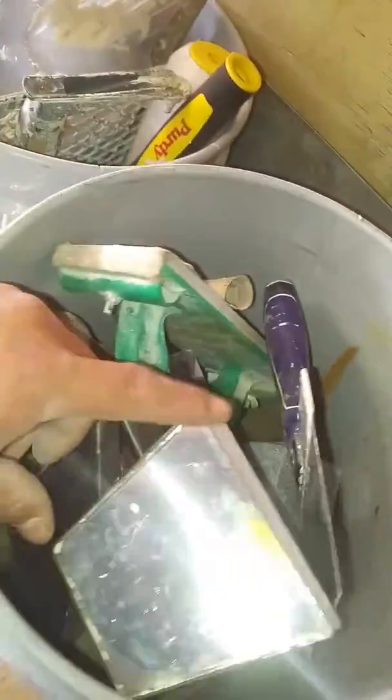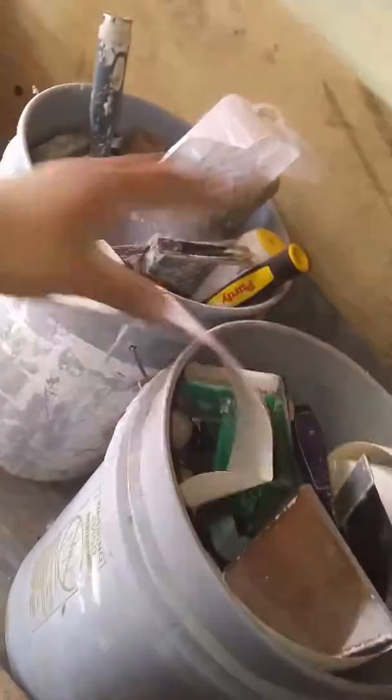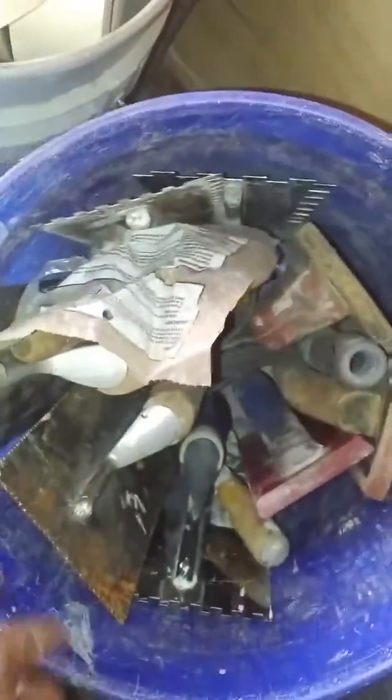Here is my sheetrock bucket — I have everything from a four-inch to a six, eight, ten, and twelve-inch knife. I got two mud pans, tape. In here I got my trowel bucket with all my trowels, floats, and stuff. I always keep a new sponge — every time I do a job I'll buy a sponge when I buy the big pack.